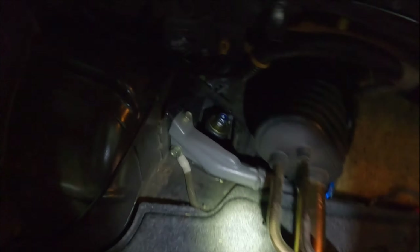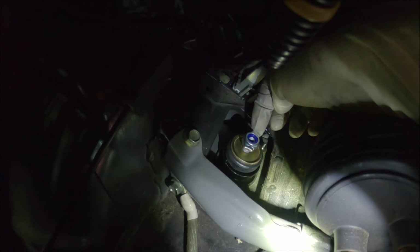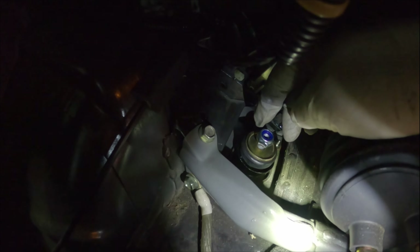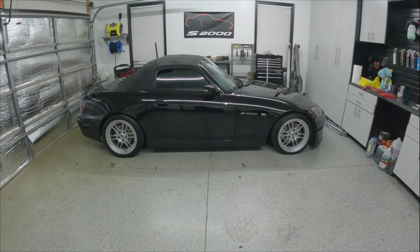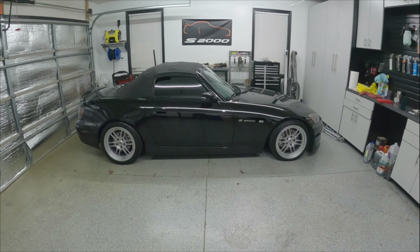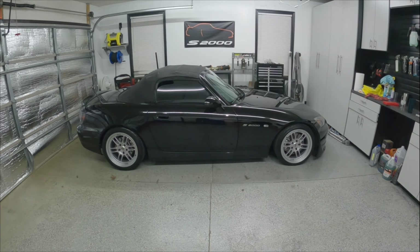The only thing left is to snug down the two nuts on the studs for the mounting top hat and torque down the top center nut. The coilovers are all installed. I drove the car around the block just to let it settle a little bit from being on jack stands for the past couple days. This is the right height straight out of the box with no adjustments whatsoever. I'm going to show you guys how to adjust these.